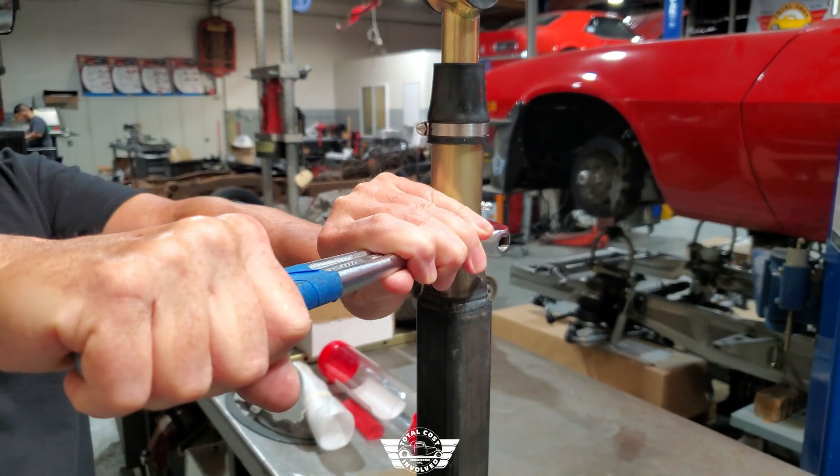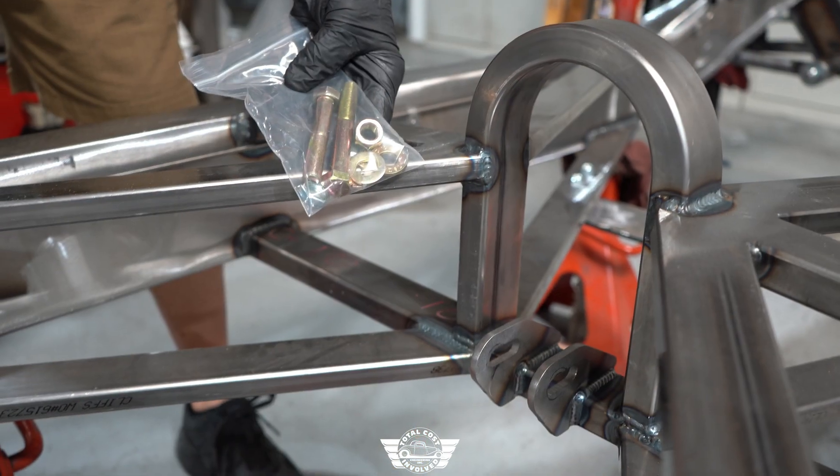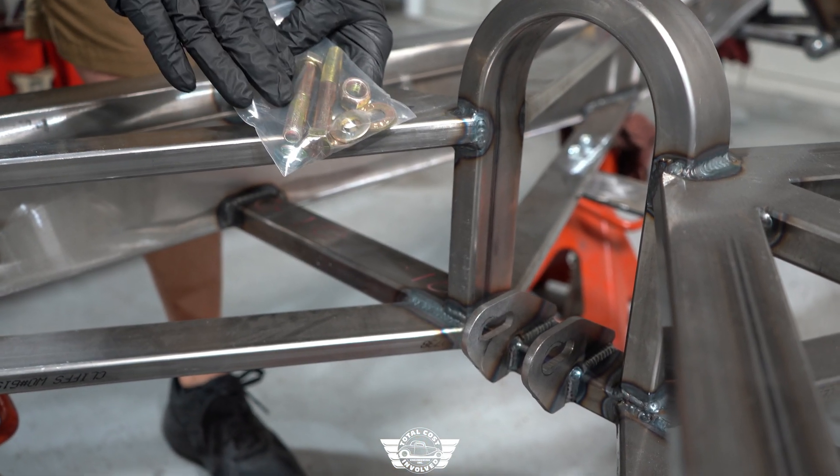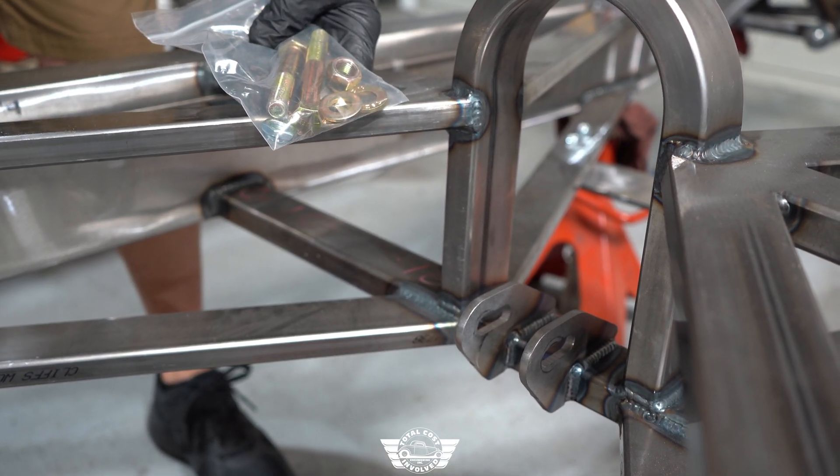Tighten the slider into the torque arm. Here's the hardware kit for your torque arm. Get a bolt for here, and the other bolt is going to go underneath the rear end assembly when we get to that point.